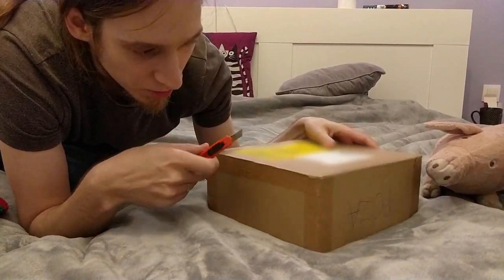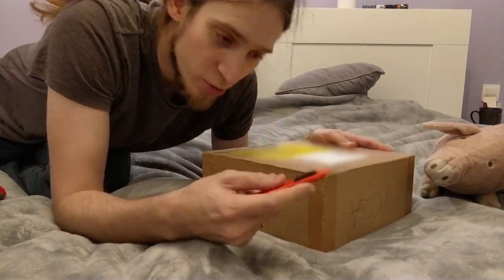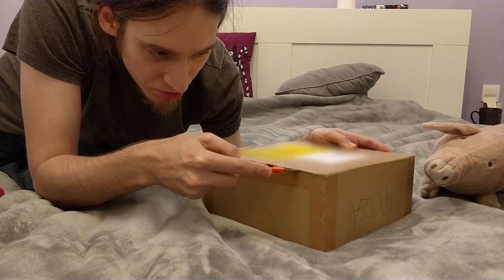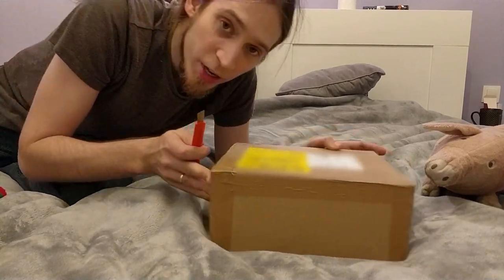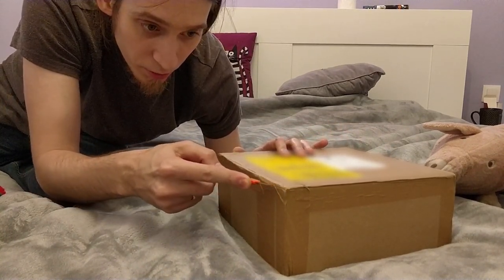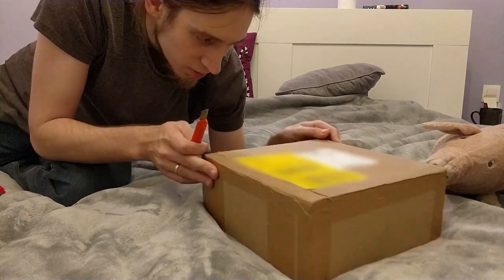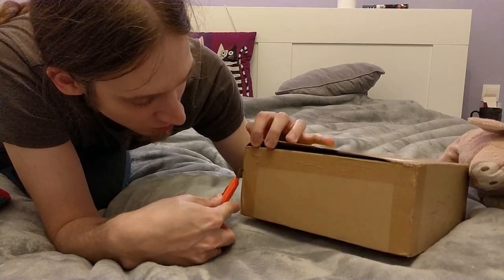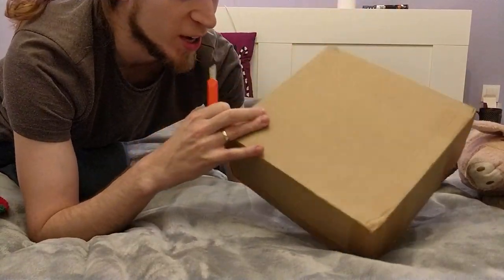I think I just need to cut the tape. I hope I'm not gonna damage anything. By the way, this is a smaller Rusty Knife — I don't know where the bigger one is. It must have got away somewhere during the move.